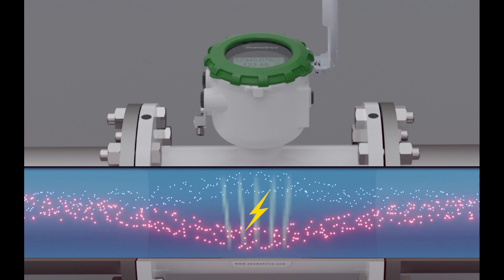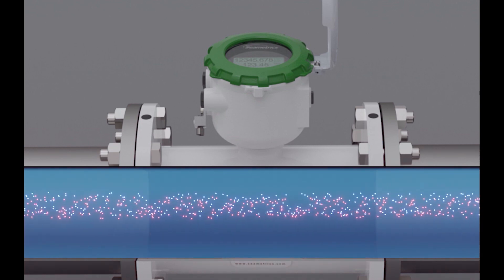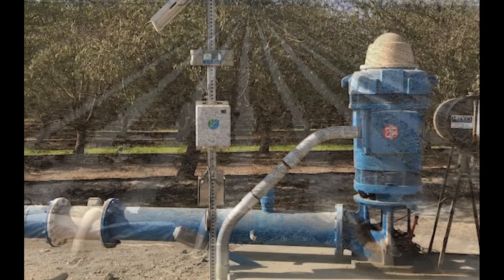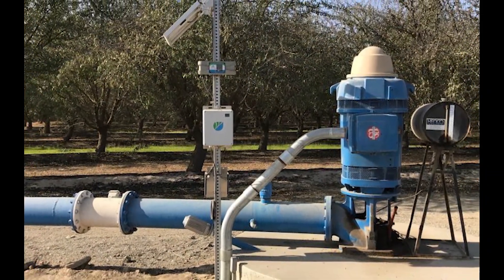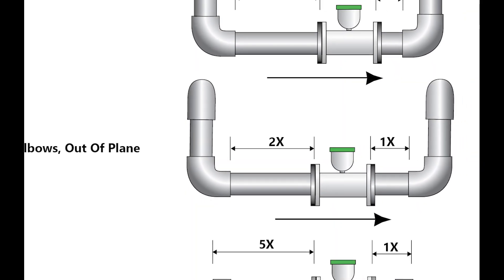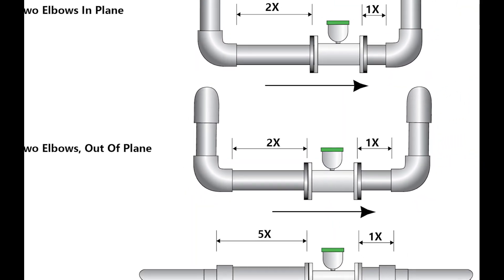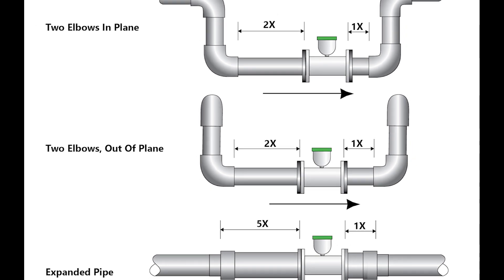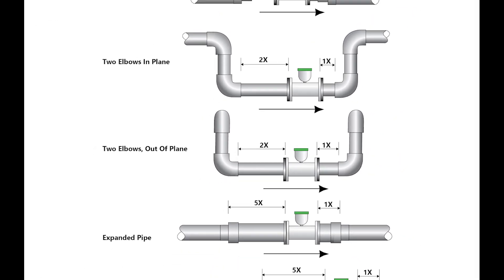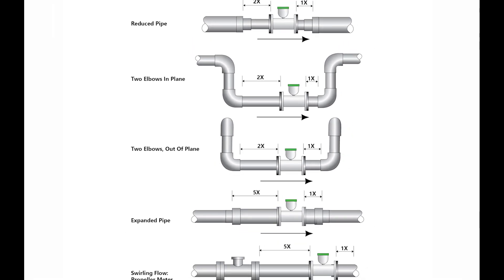The advantage of the mag meter is that there are no moving parts to wear out. This is very valuable in applications such as river or well water monitoring, where there may be silt or grit in the water. Another advantage is that it typically doesn't require as much straight pipe as a propeller meter to function properly. Some variations allow you to connect very close to an elbow, valve, or straightening vane and still get an accurate reading.